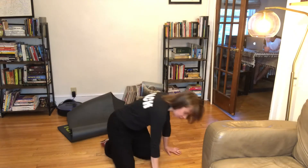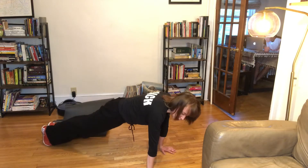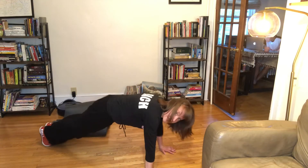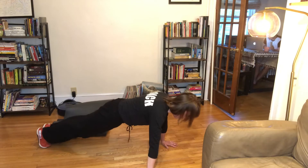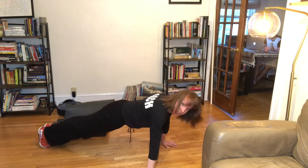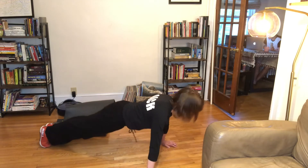Wide grip push-ups: start conservatively and work your way out to see what feels comfortable, because wide grip push-ups can be very tough on your shoulders. Start with hands directly under your shoulders, then inch them out just a little bit. That's a wide grip. Come down, touching that chest to the ground. Make sure you're squeezing your glutes.